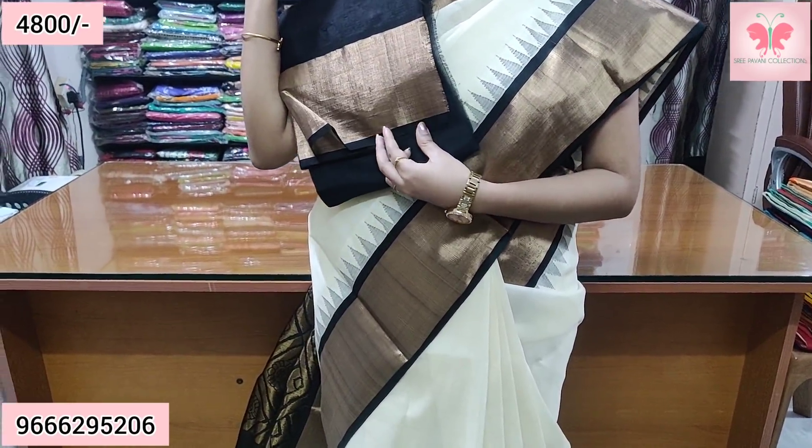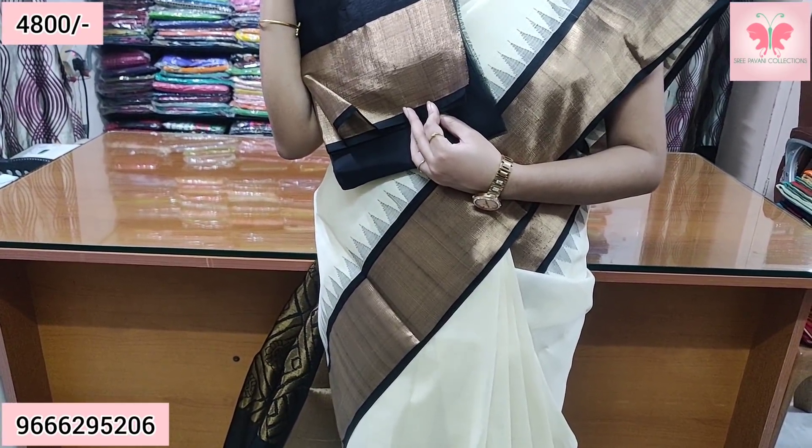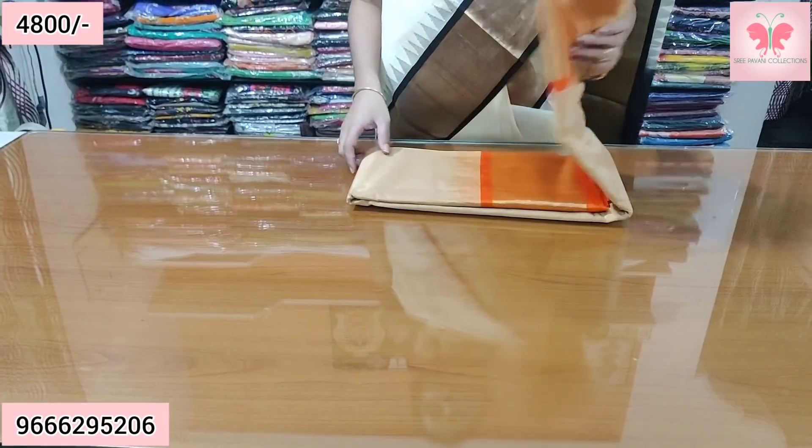This is a contrast blouse. The price is ₹4,800. This is our design number 2.